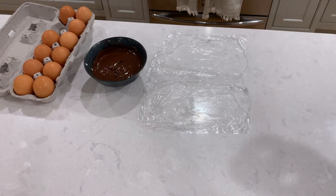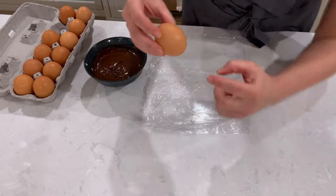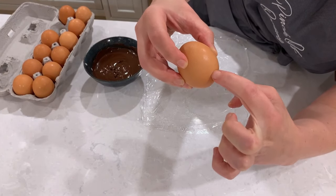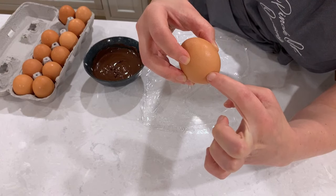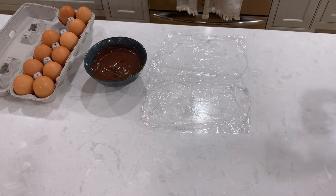Get your melted chocolate ready — it should be fully melted but not too hot — and take the eggs out of the refrigerator. The eggs need to be cold for this process to work. Before you start dipping the eggs in chocolate, look at your egg and visually identify the thickest part. When you dip the egg in chocolate, you want the chocolate to reach just a little bit above that line.